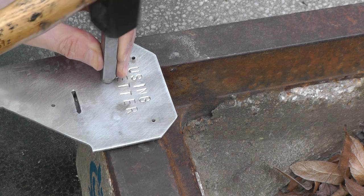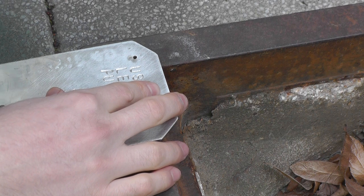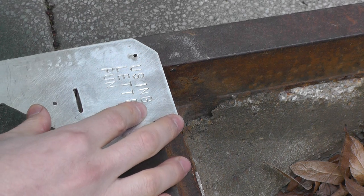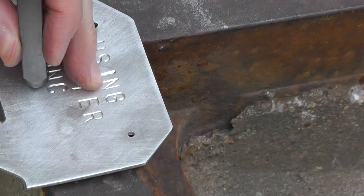Using those punches is as straightforward as it goes — you just hammer them in. If you maintain a 90 degree angle, then your letters are likely to turn out perfect. If not, they will be a bit skewed, which might not be that bad for a post-apocalyptic effect. So just go ahead and experiment with it.